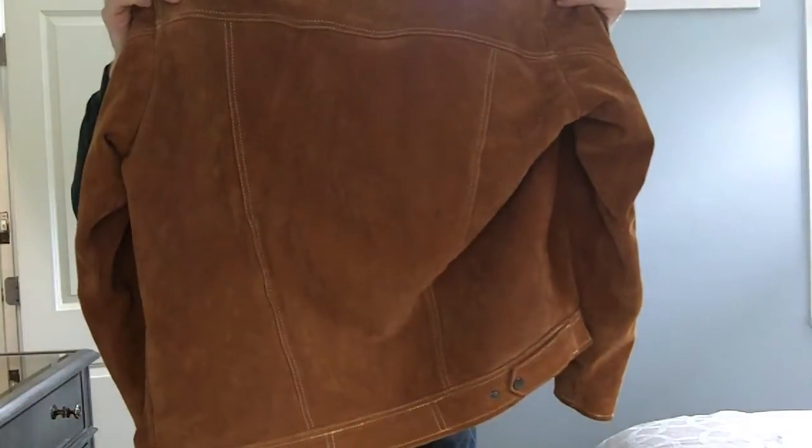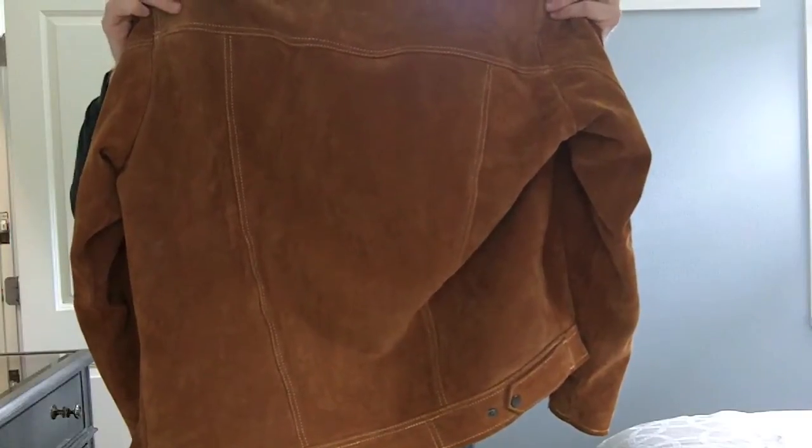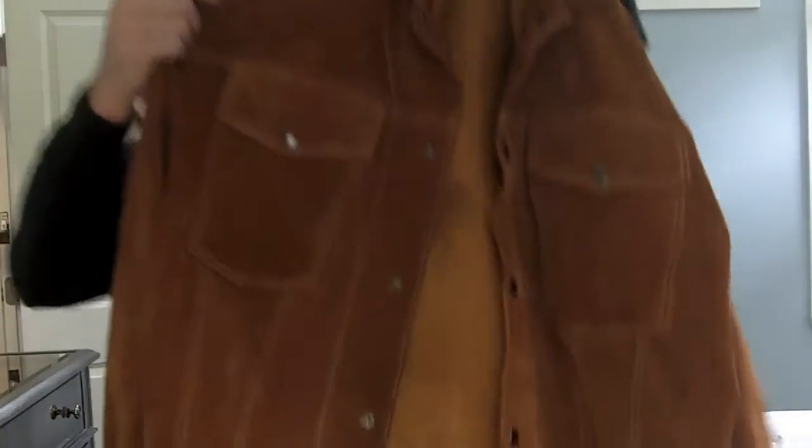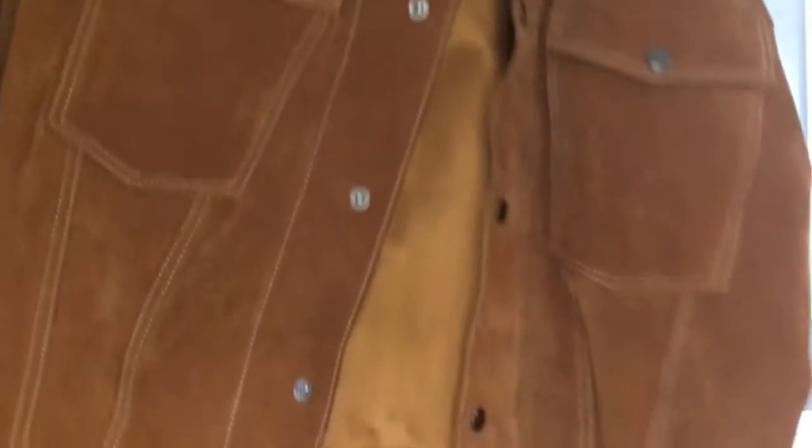Here's the back of it — I'll try to show you the best I can on this video. Here's a close-up of the detail of the pockets.